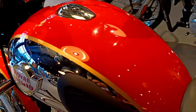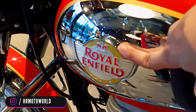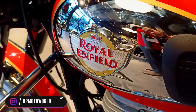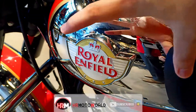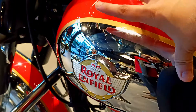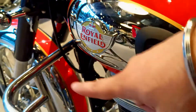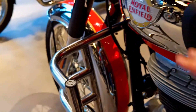I also noticed that the Royal Enfield logo — similar to what you see on the Continental GT or Interceptor — is also present here. This is a very good change and adds to the retro charm. There is no change in the 5-speed transmission.